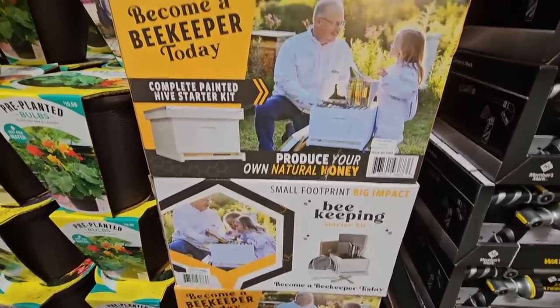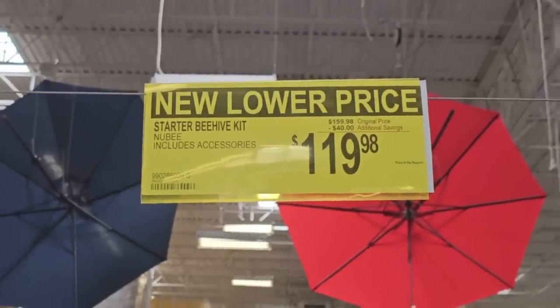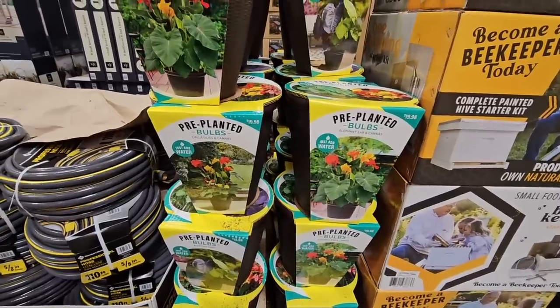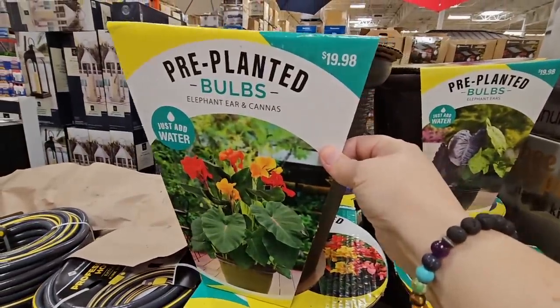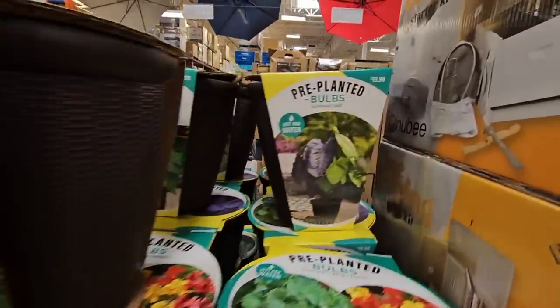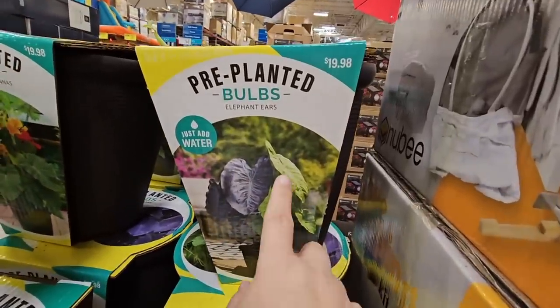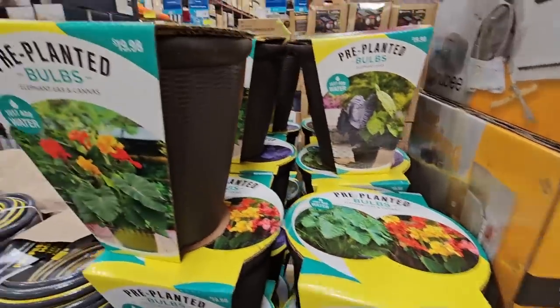If you still want to become a beekeeper, they've taken $40 off, lowering the price to $120. And if you need a housewarming gift or want one for yourself, the pre-planted bulbs are $19.98. The dirt and everything is in here — all you have to do is water it. A really great gift.